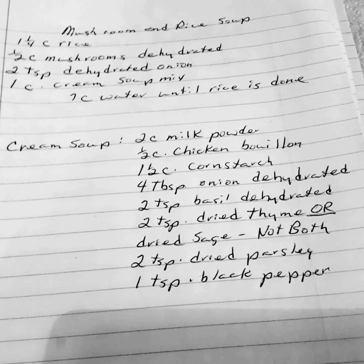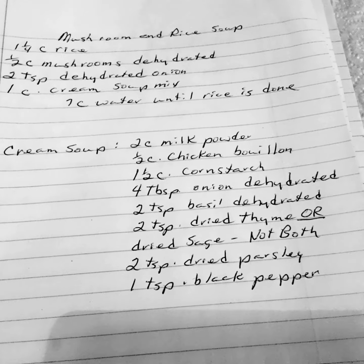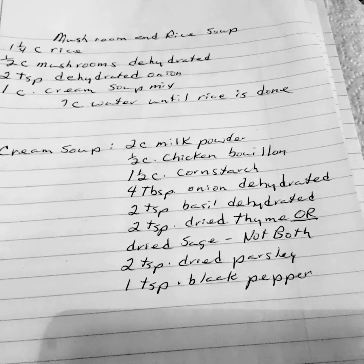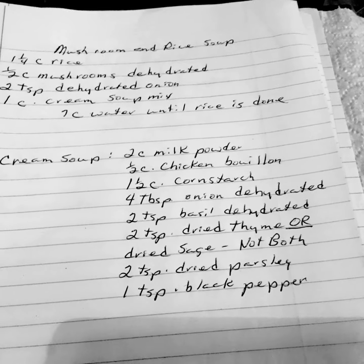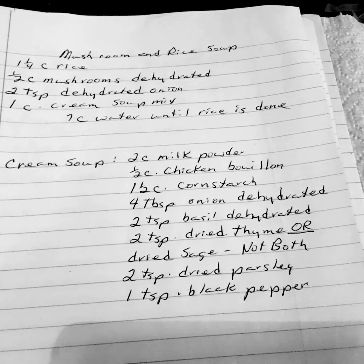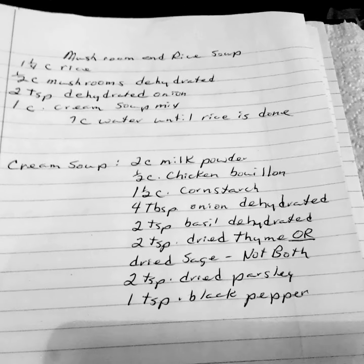Your cream soup mix: 2 cups of milk powder, 1½ cup of chicken bouillon, 1½ cups of cornstarch, 4 tablespoons of dehydrated onion, 2 teaspoons of dehydrated basil, 2 teaspoons of dried thyme or dried sage — not both, just one — and 2 teaspoons of dried parsley or 1 teaspoon of black pepper.